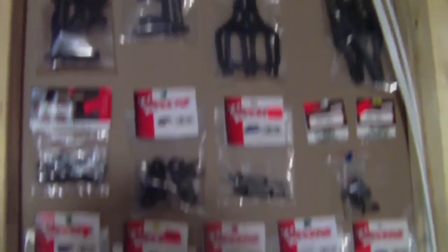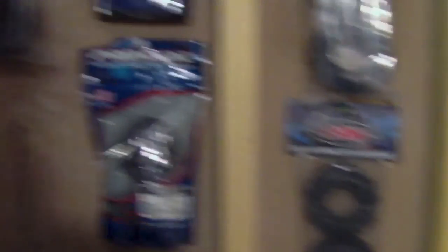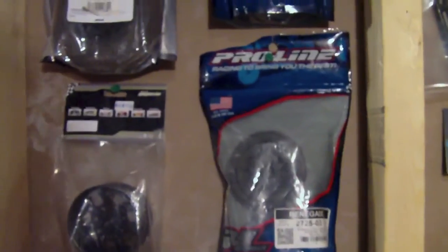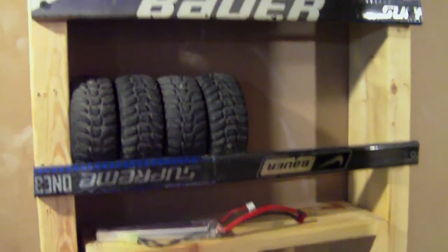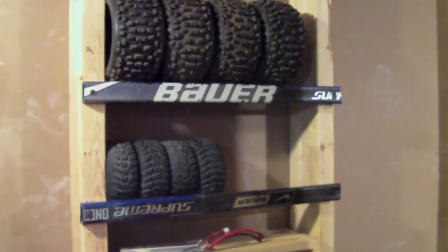A lot more cars will be coming soon - the Stampede's up there as well. There's my parts wall - I got a bunch of spare parts there and along the wall too. Just overall a bunch of parts - everything that usually breaks on my cars. I already gave away a set of two of these tires and everything else so I'm getting pretty low on supplies, but I'll stock back up soon. This tire rack here I made out of hockey sticks, which is pretty cool - it holds the tires. It was a snapped hockey stick so I made some use out of it.